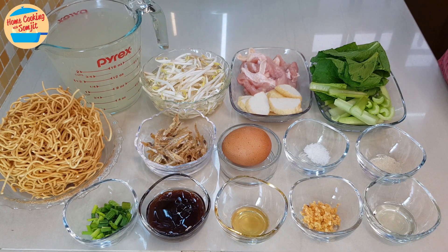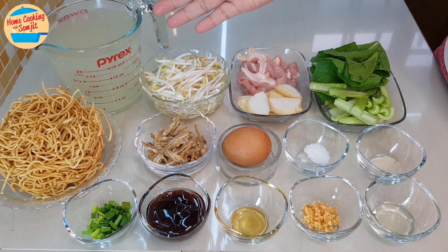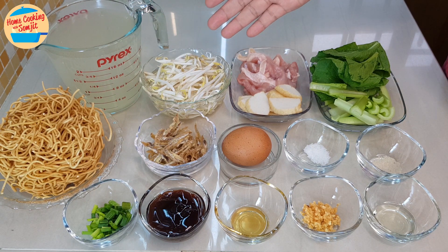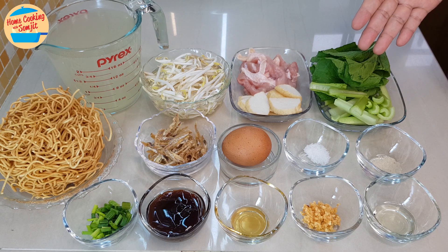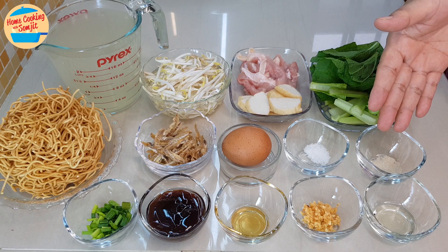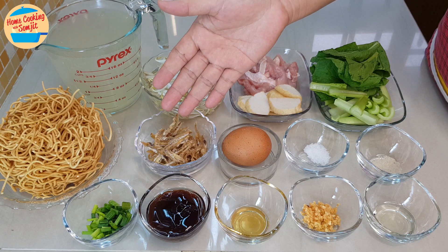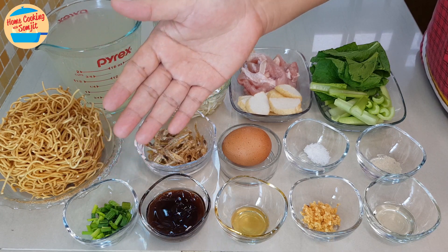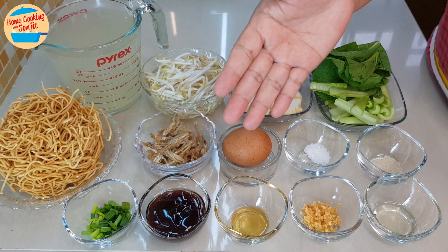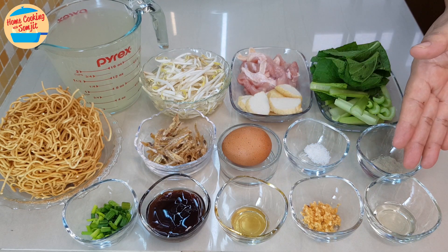The ingredients needed are: 1 portion of dry yee mee or dried egg noodles, 600ml of chicken stock or plain water, ½ cup of bean sprout, 75g of chicken slices, 35g of fish cake sliced, 1 stalk of mustard green or savi with the stems and leaves separated, ⅛ tsp of pepper, ⅛ tsp of salt, 1 chicken egg, 35g of crispy fried anchovy (homemade — link in the description box), 1 tbsp of chopped spring onion for garnishing, 2 tbsp of oyster sauce, 1¼ tsp of sesame oil, ½ tbsp of crispy fried garlic, and ½ tbsp of garlic oil.